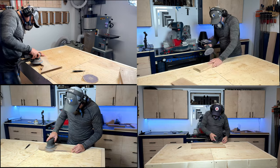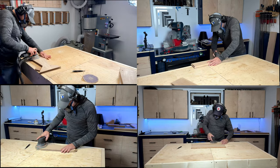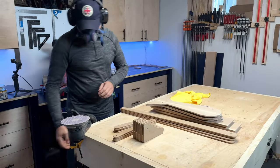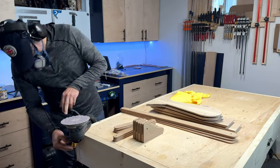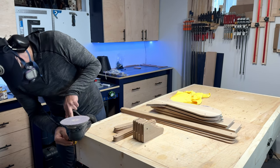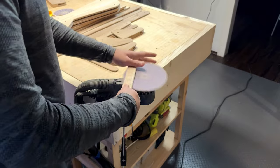To prep the project for the stain I gave everything a nice sanding, and for pieces that are too small I hooked up the sander upside down and brought the piece to the sander instead of the sander to the piece.